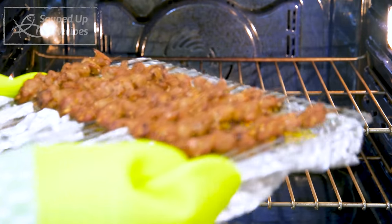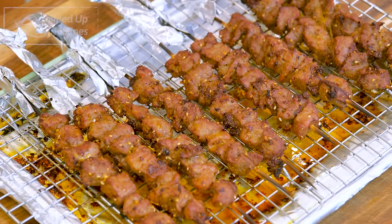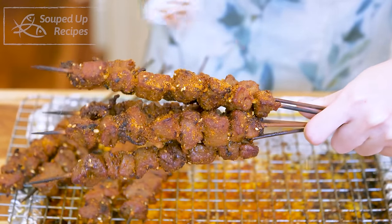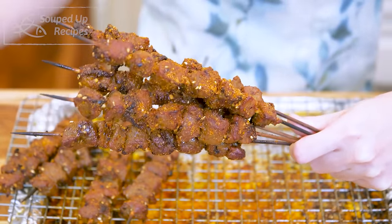Push the baking pan back into the oven and roast the lamb for another 5 minutes, and you're done. I like to quickly sprinkle a little bit more of the barbecue spice to reinforce the flavor. This reminds me of the night market in China. The meat is so tender and flavorful. The cumin seeds enhance the lamb taste. So delicious.